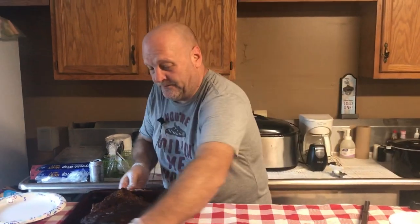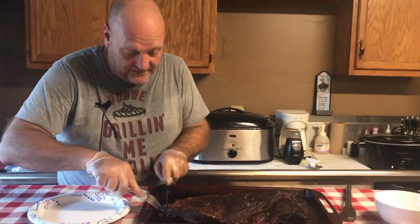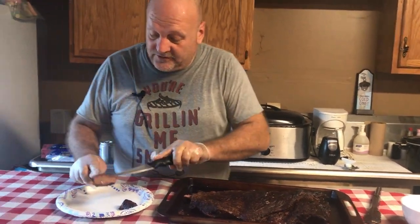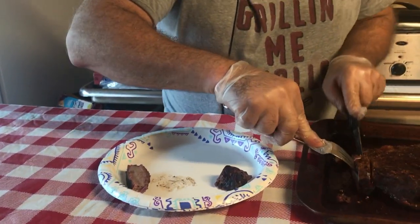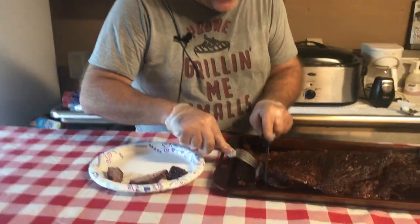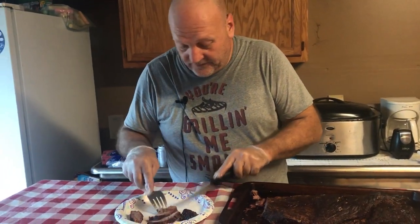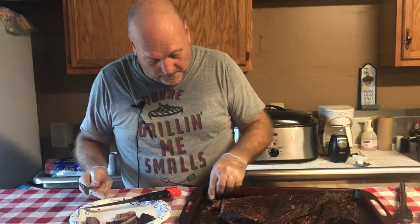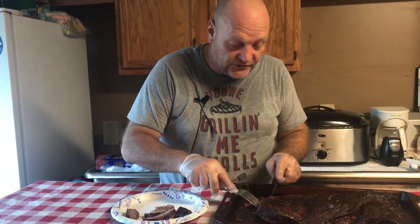This looks very, very good. We're going to cut into it and you can see we have a beautiful smoke ring in here. It's nice and soft, nice and juicy, very tender, and absolutely perfect.